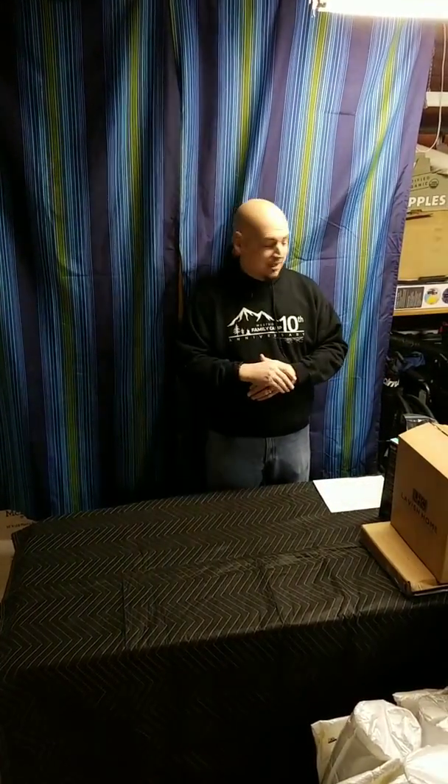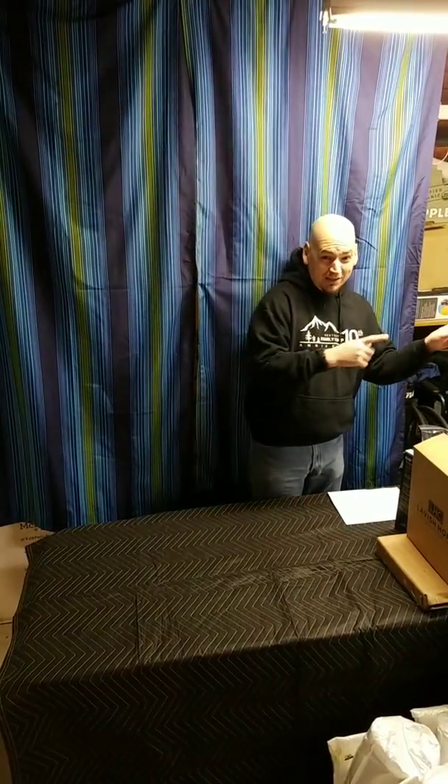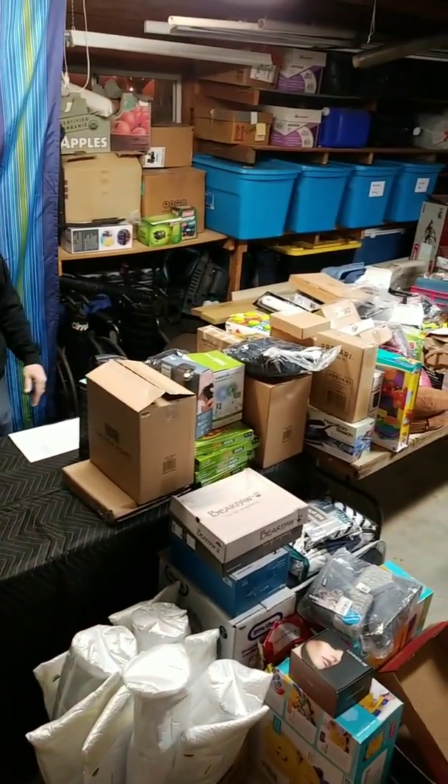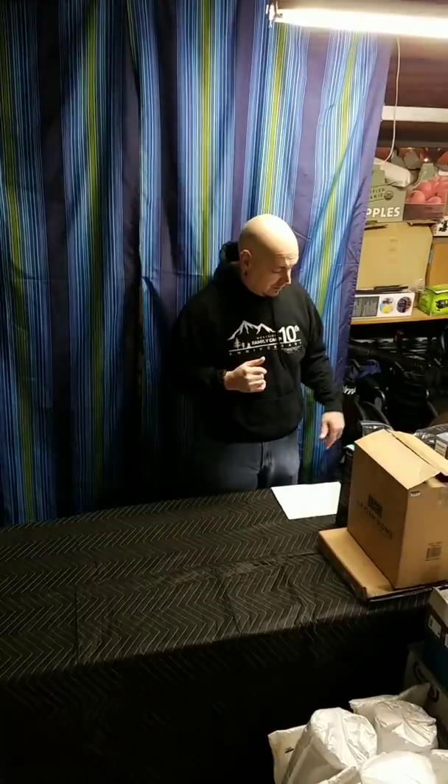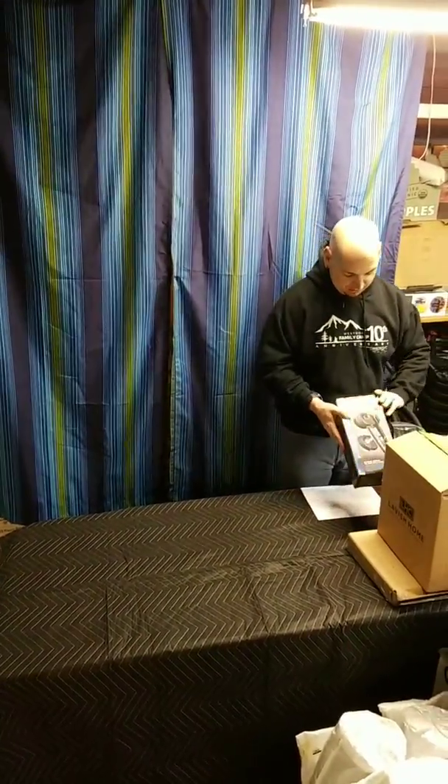Hey everybody, it's James, and Jennifer is operating the camera. We had a little mishap — a pallet was delivered earlier today while I was at work. Jennifer was here to take it in. We tried doing an unboxing on a regular video camera but it only got part of it. We were unboxing and unboxing and realized it stopped recording, so we just took everything out of the box.